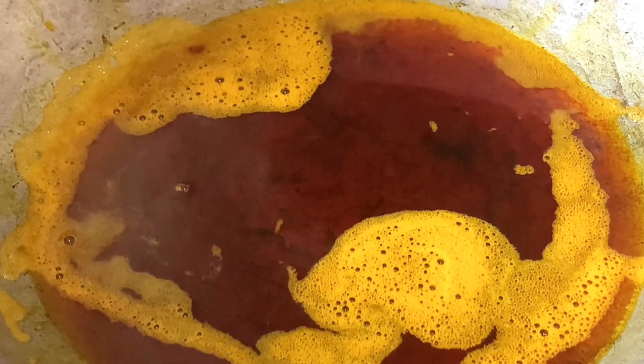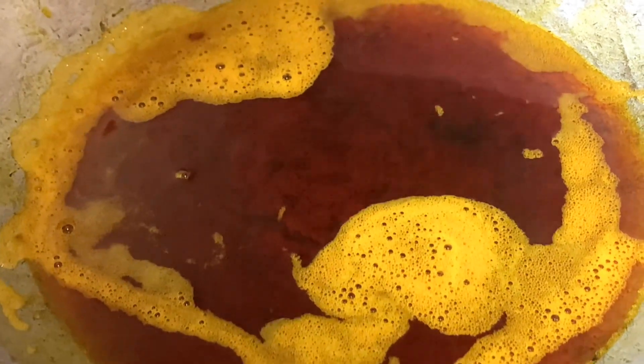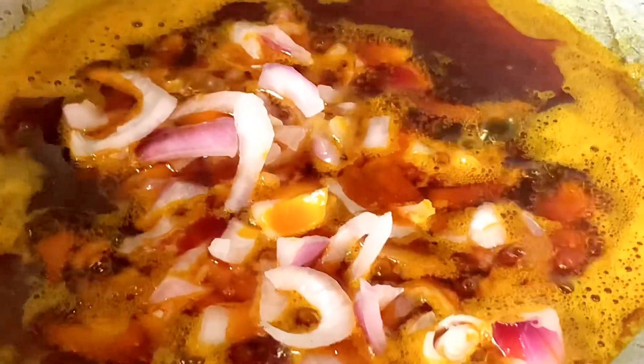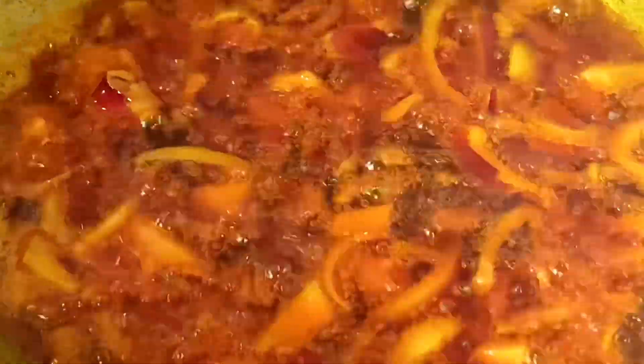Hello everyone! In today's video I'll be showing you how to prepare this sakba okra soup. Come let me show you how I prepared this delicious soup. My hot oil is ready and I've added my onion.